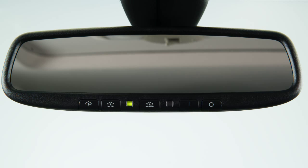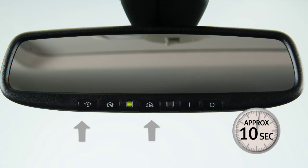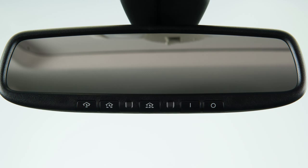To get started, clear the memory by pressing and holding the two outer Homelink buttons for approximately 10 seconds. When the indicator light begins to blink, release both buttons. Now you're ready to program.